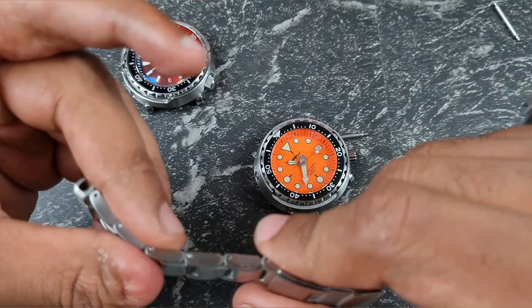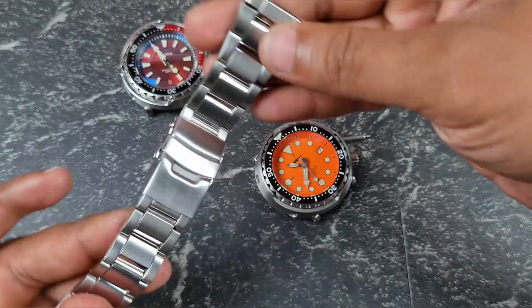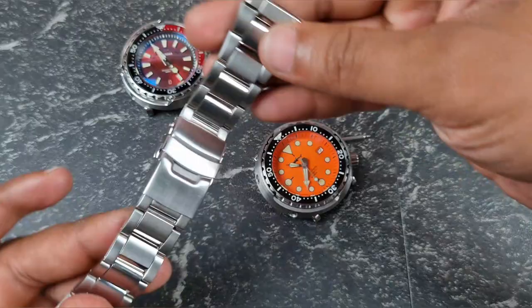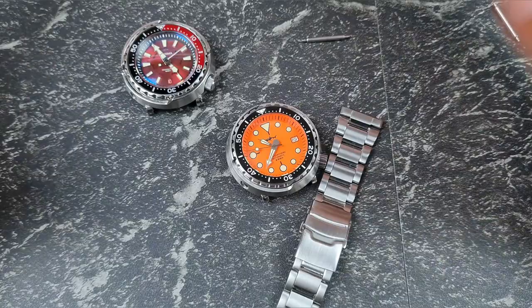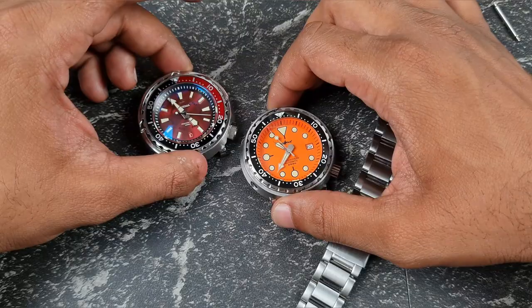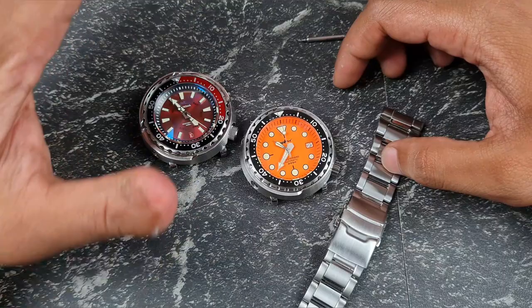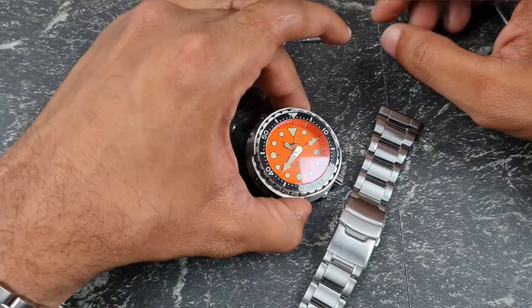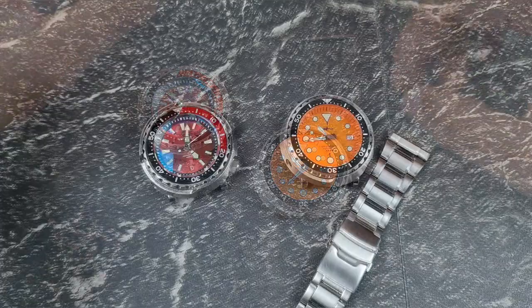The bracelet uses split pins but has minimal lateral movement. I replaced the clasp with an aftermarket plain clasp since the Heimdala clasp has their logo. It fits very well and is a superb bracelet — this comes with the watch for an extra charge. The Heimdala bracelet is just so much better, and it gives the overall package enough points to be competitive. Steel Dive bracelets are nowhere near this quality. For me, a really good stainless steel bracelet is a big draw, and Heimdala delivers on that front.